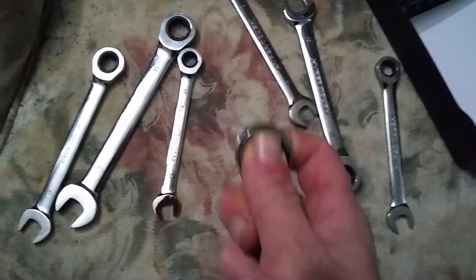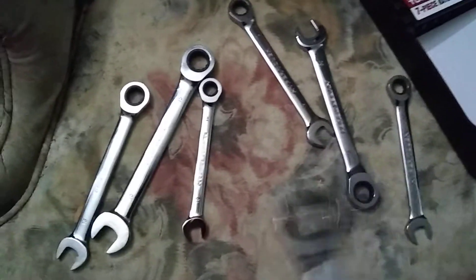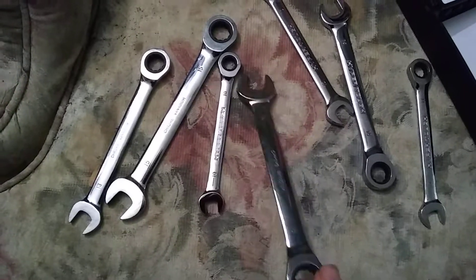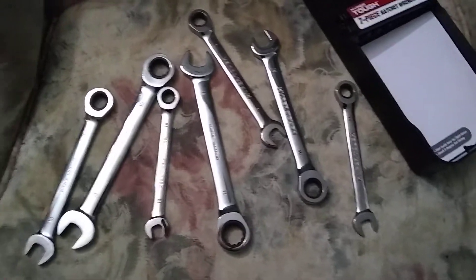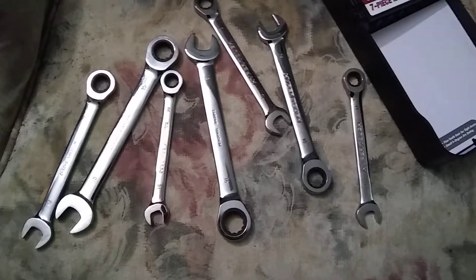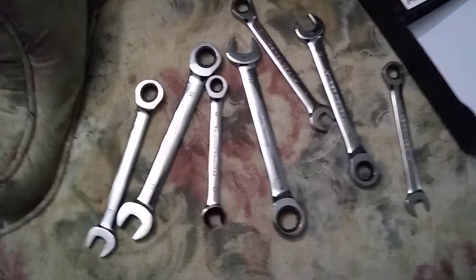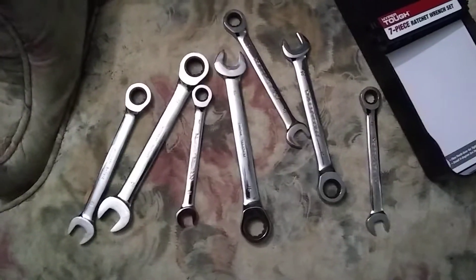I think they seem to be pretty good. I haven't really gotten to test anything yet, so not bad. I've gotten like GearWrench and several other brands — I've even got cheap ones from different places — and they all seem to be built about the same. That's my quick little review.